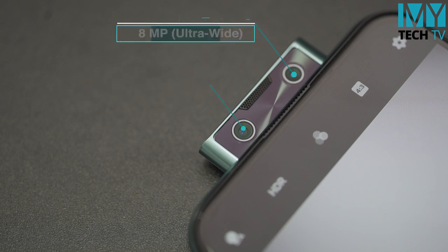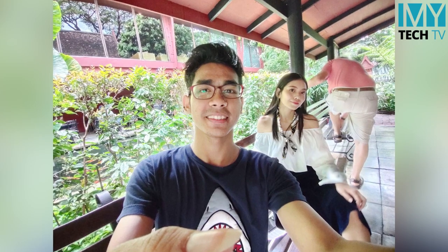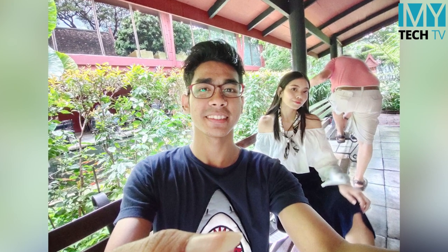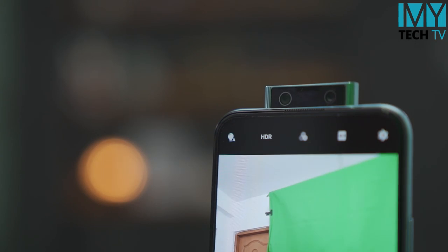If you want to see the lens, you can see the selfie camera as well. If you want to see the selfie camera, you can see the selfie camera on the V7.